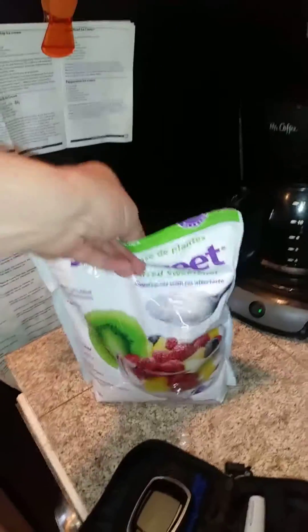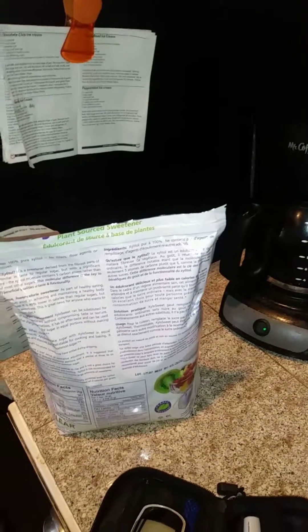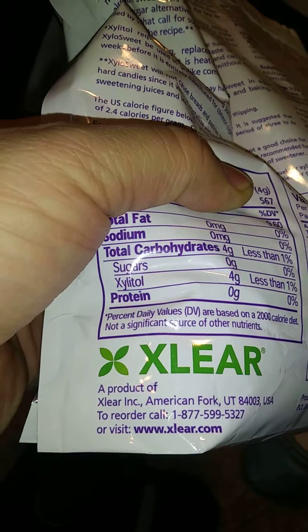Does xylitol spike your blood sugars? The main ingredient is xylitol — zero sugars. Some people say it does, most people say it doesn't.